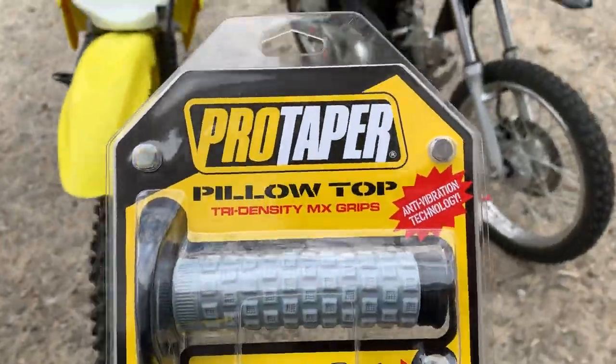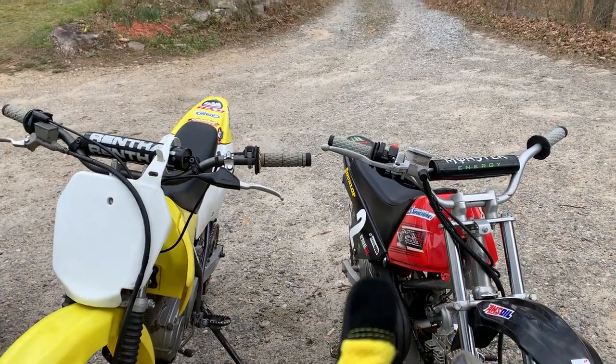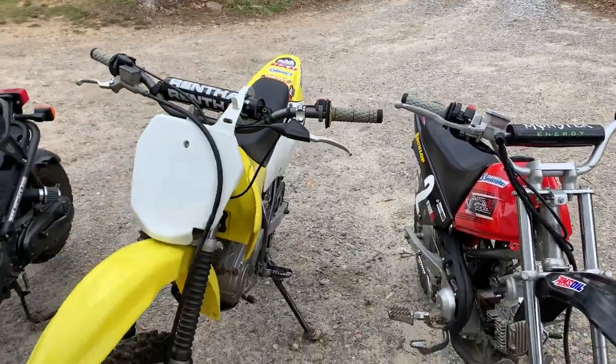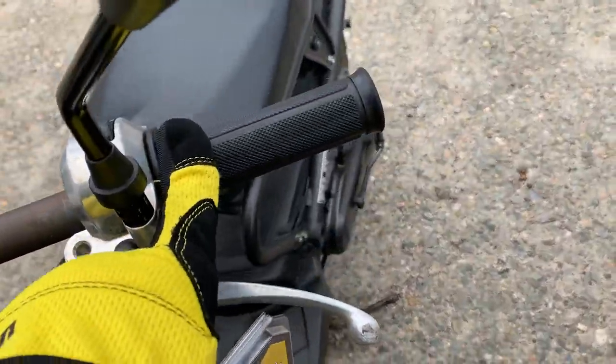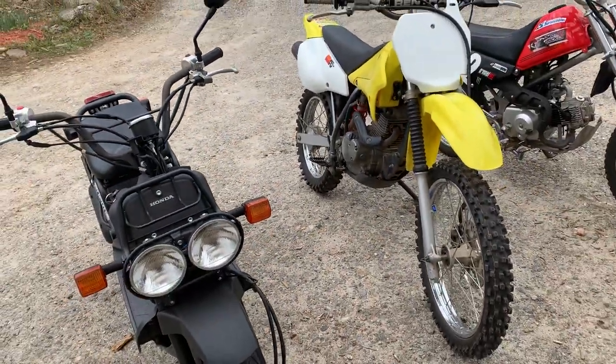So what we're going to do today is a review on these ProTaper pillow top grips. We got two dirt bikes out here. I've had these grips on here for five years — this bike hasn't had a lot of use, this bike has had a lot of use. And then we have a Honda Ruckus out here that shows what the stock grips that come with it look like — the cheap ones that come with a dirt bike.